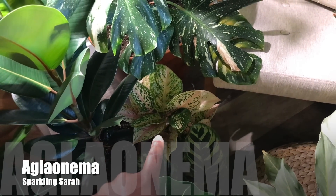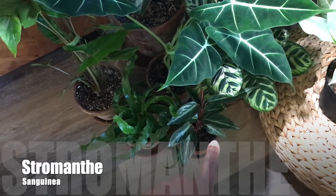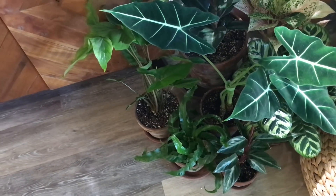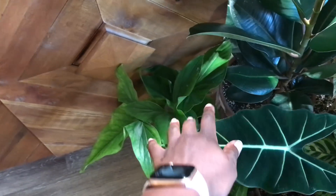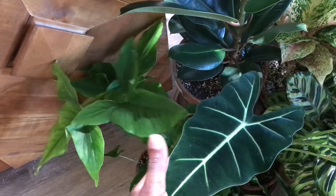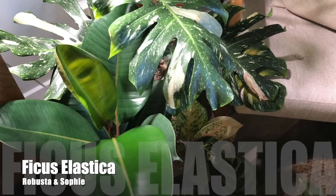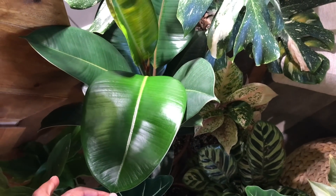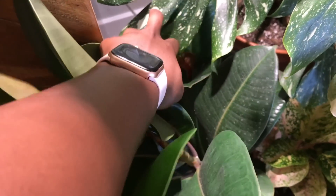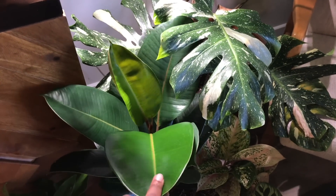Behind that one I have my Aglaonema Sparkling Sarah. And then down in the front is my Stromanthe Sanguinea. My Hurricane Fern, which is a super cool fern — you can see the front starting to go in a hurricane-like circle. This is my Syngonium Auritum that did a lot of growing during the summer — I also Velcroed this one to keep it more together. And then I have my Green Rubber Tree, which put off the most gorgeous leaves outside. I also have another one in here — I believe this one is more of a Sofie because it is more compact, so I think this one is a Robusta and the other one is a Sofie.